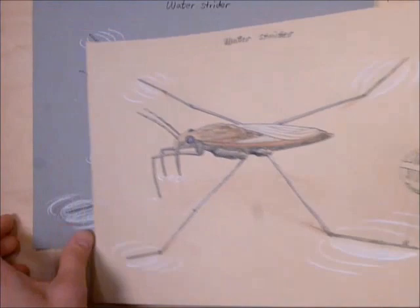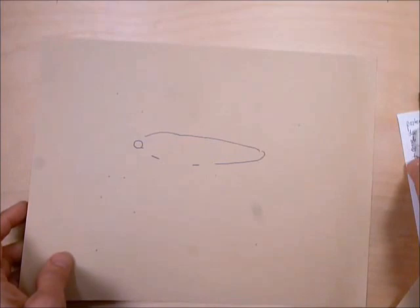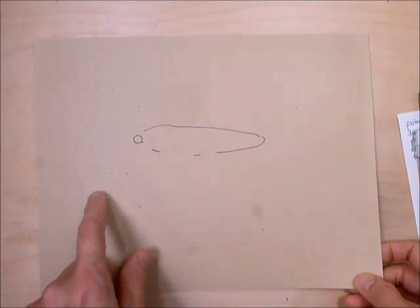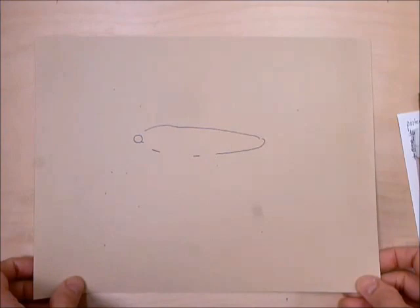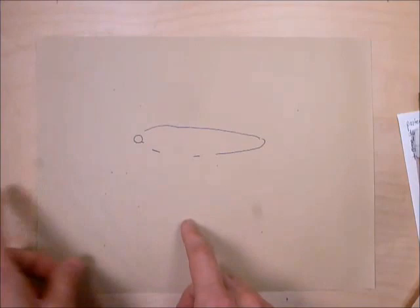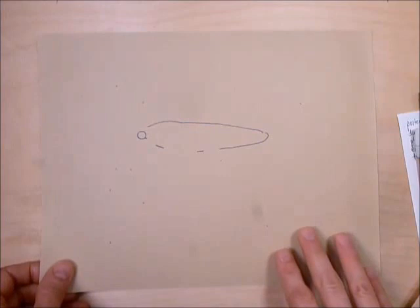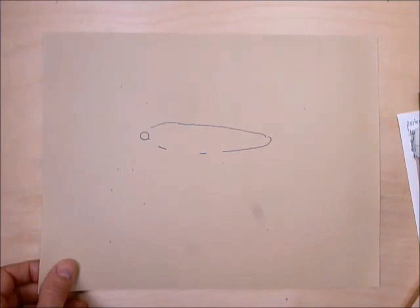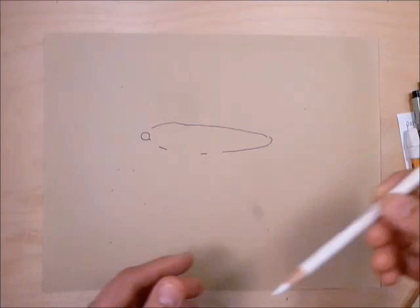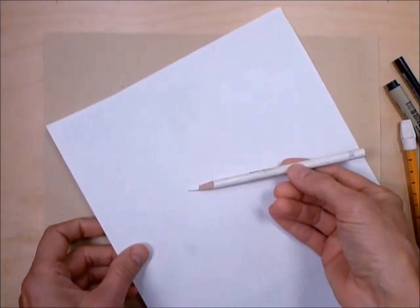You need to copy the pattern page — there are little lines, dots, a circle, and a couple of lines to get you started so your bug is the right size. You don't want to end up too small, too large, or start too close to the edge of the paper. Copy it onto some kind of tan, brown, or gray paper — even light blue would be fine — because we're going to be using a white pencil, and white on white won't show up.